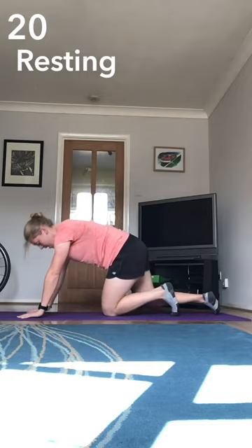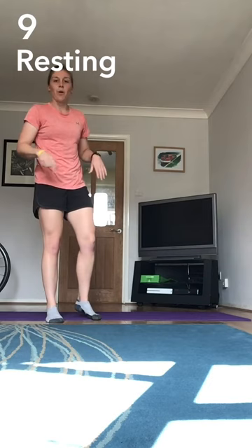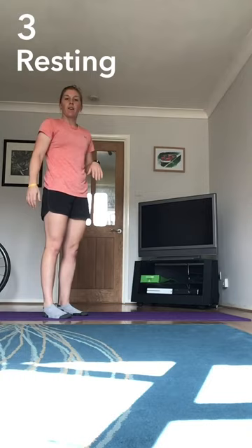Good work. One to go — we've got the jump lunges. Be careful on this one, especially if you're not wearing any shoes like me. The lower you go, the more it hurts; the higher you go, the harder it works as well.